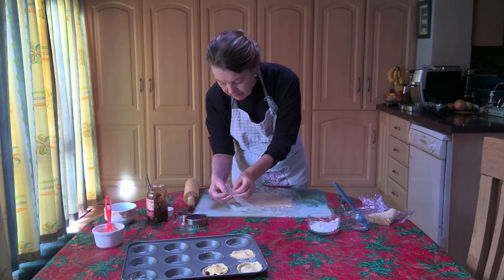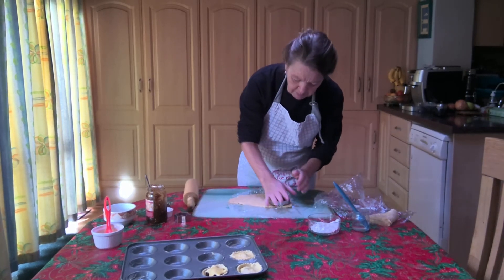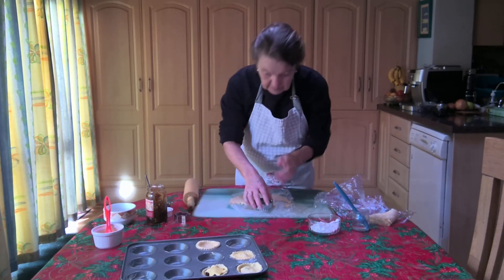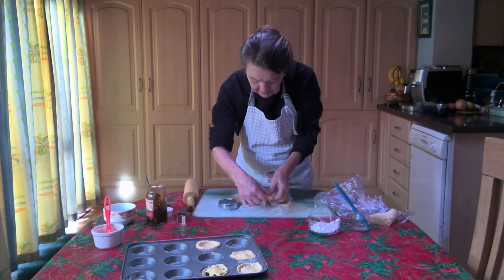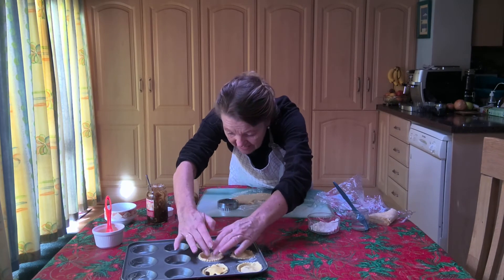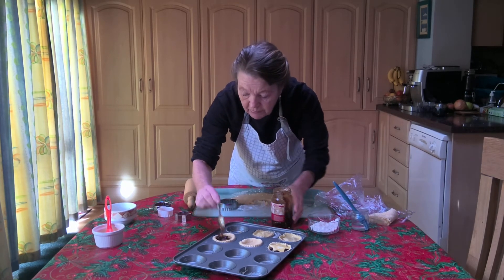Now we can take the top sheet of cling film off and use our pastry cutter to cut out our pastry. You can see how very sticky it is compared to regular pastry. Then we can just put a spoon of mincemeat in — our mincemeat is gluten-free.